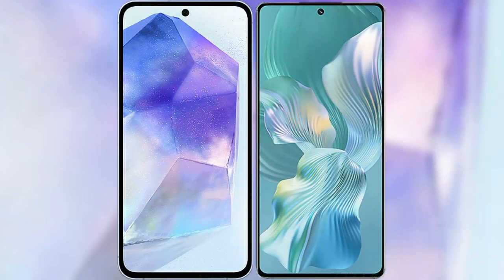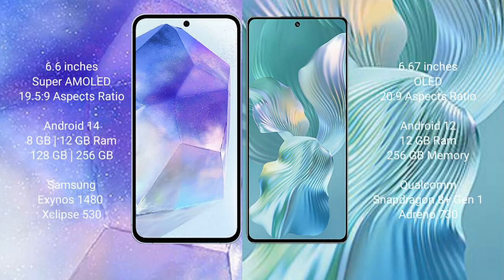I will compare the new Samsung Galaxy A55 with Honor 80 Pro Flat. Samsung Galaxy A55 comes with a 6.6-inch Super AMOLED display. Honor 80 Pro Flat comes with a 6.67-inch OLED display.